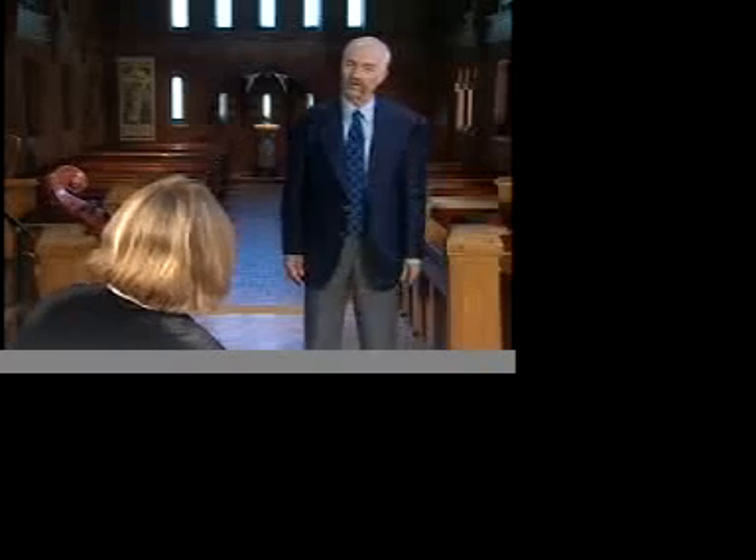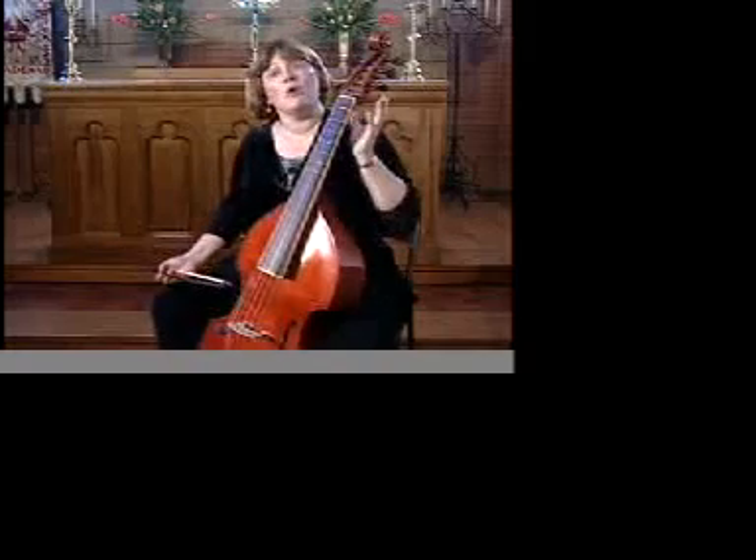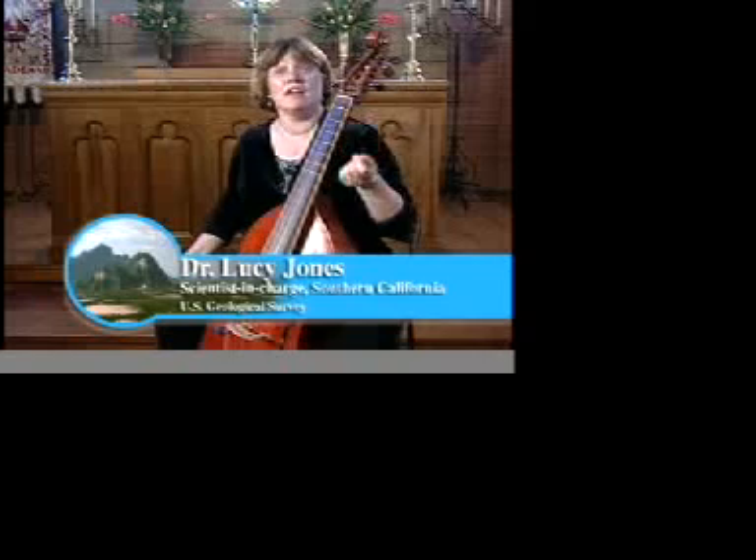What a beautiful piece of music. What are you playing? This is a small study piece for a viola da gamba. It's a renaissance string instrument that I play. As funny as it might seem, what I'm doing here in playing this instrument is a lot like the process in creating an earthquake.